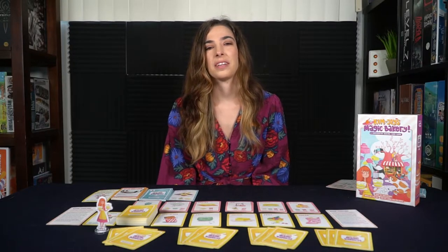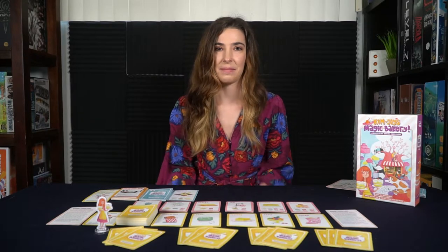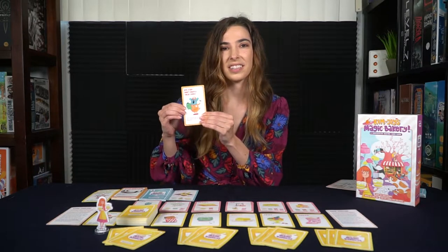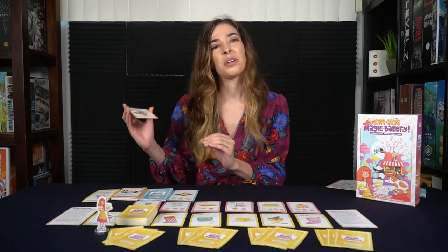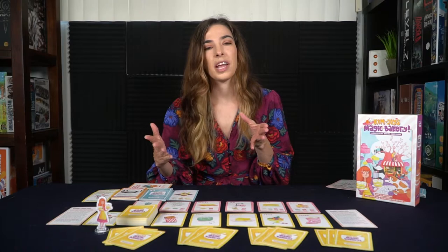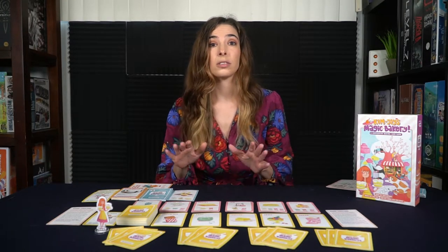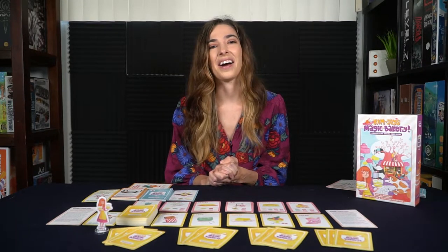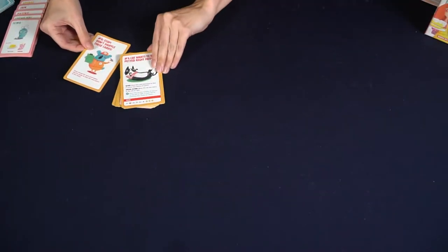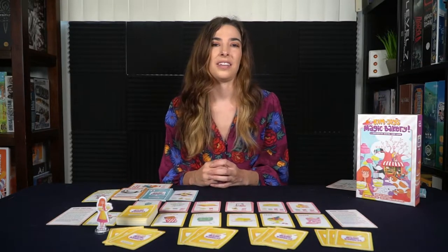Some of the setup of Kim Joy's Magic Bakery will depend on the number of players and how many times you've played the game. We'll start with the scenario cards. You'll see there's a big warning that says stop, don't read these yet. You'll pull off the first one that says zero and start with the first scenario — these will alter the game a bit, maybe add a different portion to the setup or rules, and tell you how you're going to score and win. As you progress through games you'll achieve different scenarios and they may add other cards into the game.